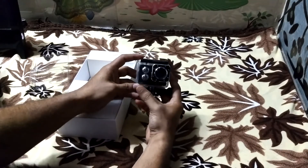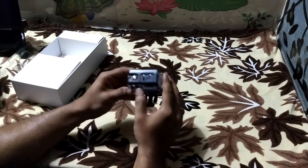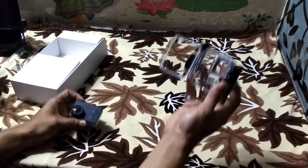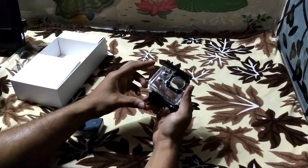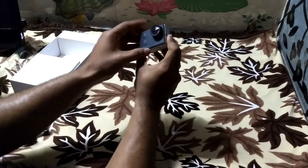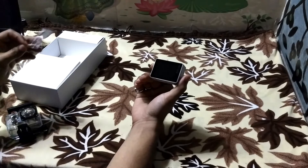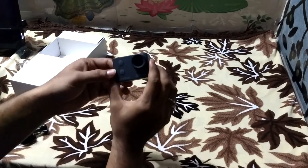So this is the camera and this is the waterproof casing. The waterproof casing is of good quality and is water resistant up to 30 meters. This is the action camera — it's a very small camera, I can hold it in my palm. It has an HDMI display here and the camera lens.